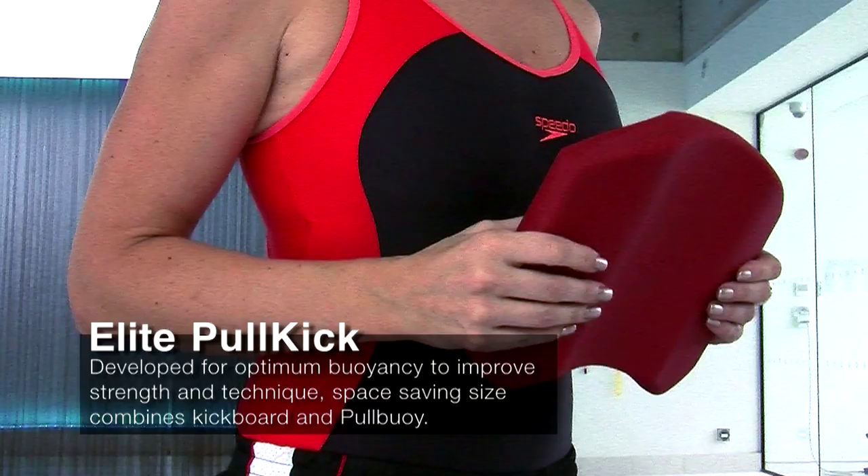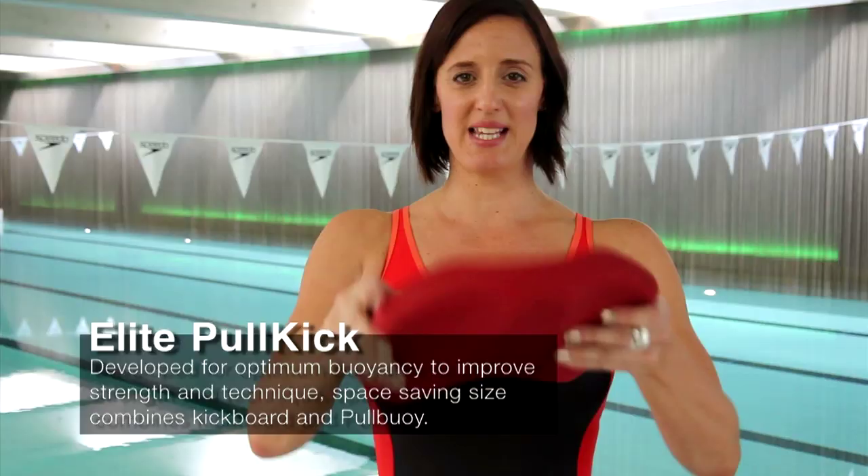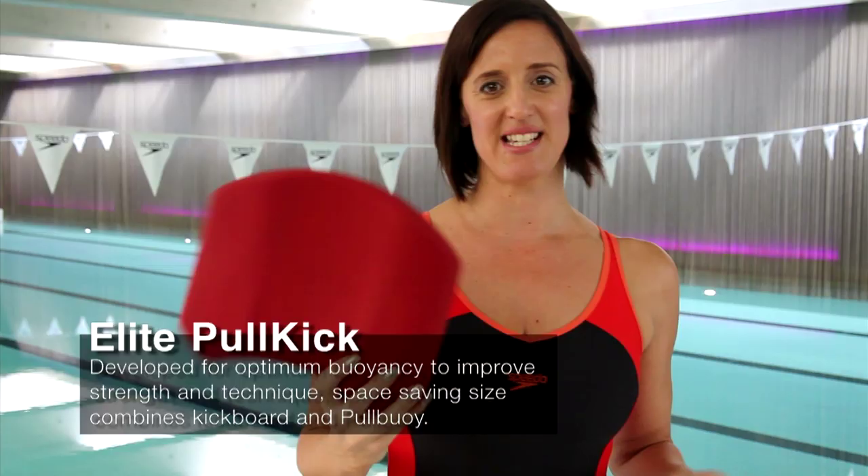The Elite Pool Kickboard combines two items — the kickboard and the pull buoy. So if you haven't got much space in your bag and you're going swimming, this is the best item to carry.